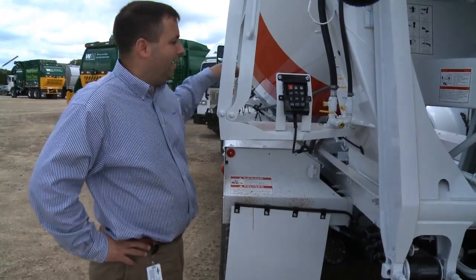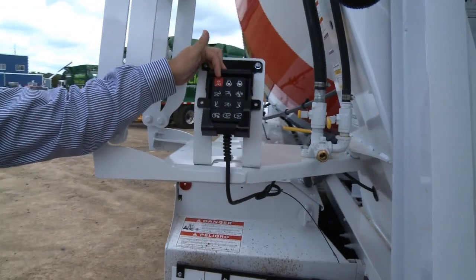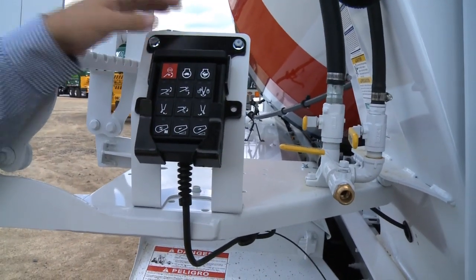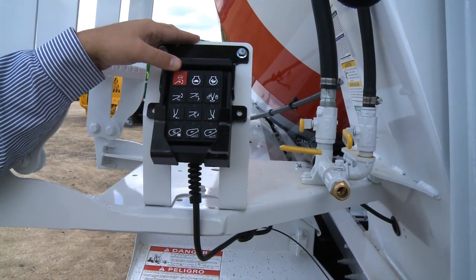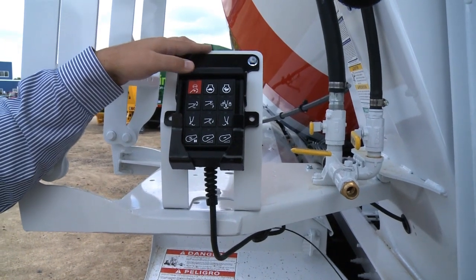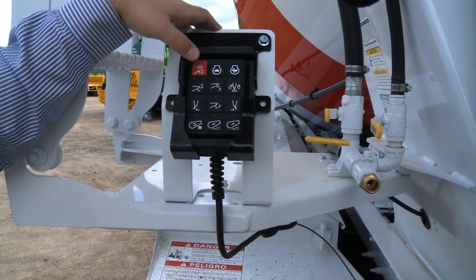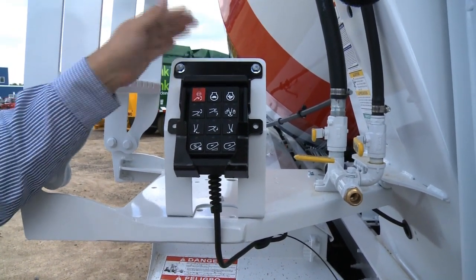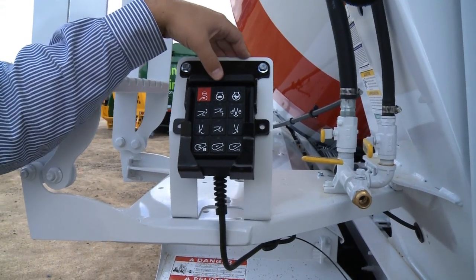We're here at the back of the truck now looking at the rear pendant. A new feature on this rear pendant is Bridgemaster start-stop. This allows any person at the back of the truck to stop the Bridgemaster from moving if something's going on or it needs to be stopped to prevent an accident. It needs to be turned off from the back of the truck before the operator in the cab can restart the Bridgemaster.